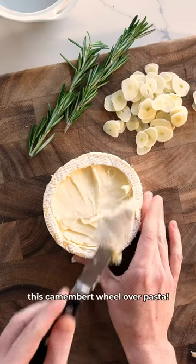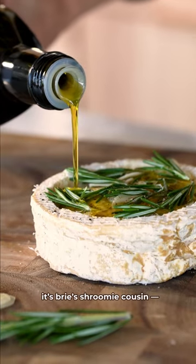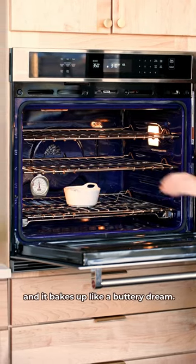People, we're about to pour this camembert wheel over pasta. If you've never had camembert, it's brie's shroomy cousin and it bakes up like a buttery dream.